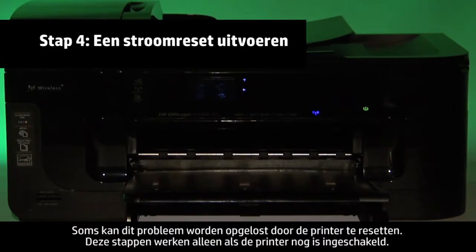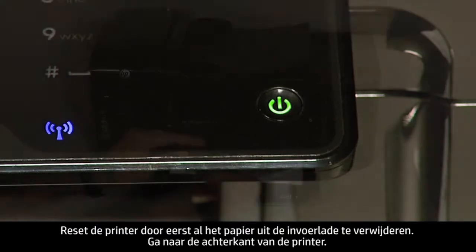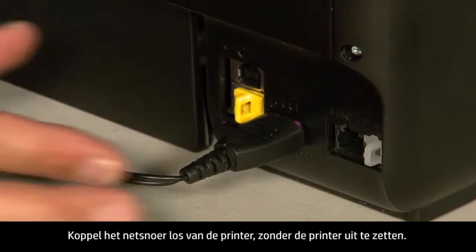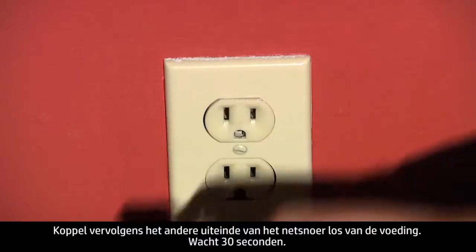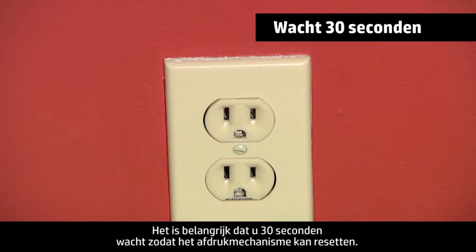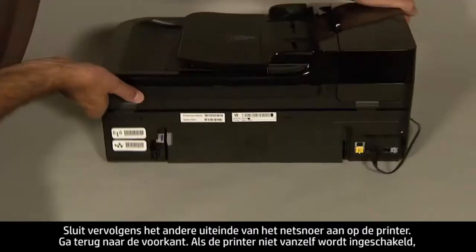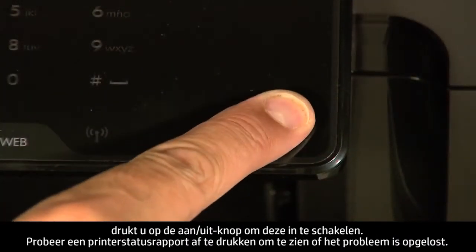Sometimes the issue can be resolved by resetting the printer. The printer must still be on for these steps to work. Perform a power reset by first removing all the paper in the input tray. Turn to the back of the printer. While the printer is still on, disconnect the power cord from the printer, then disconnect the other end from its power source. Wait 30 seconds — it is important to wait the full 30 seconds to allow the print mechanism to reset. Reconnect the power cord into its power source, then reconnect the other end into the printer. Move back to the front. If the printer does not turn on by itself, press the power button to turn it on.